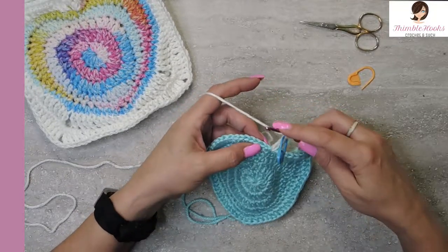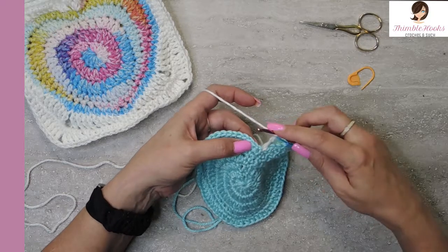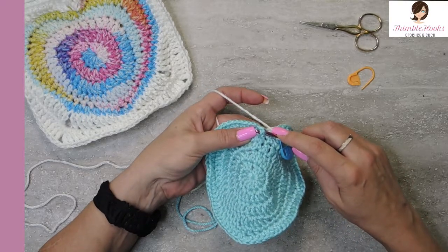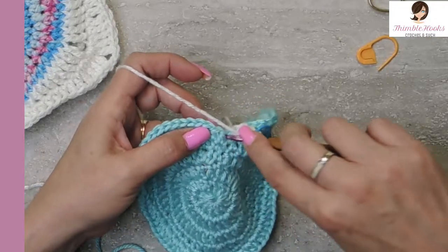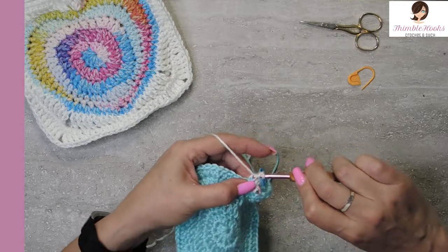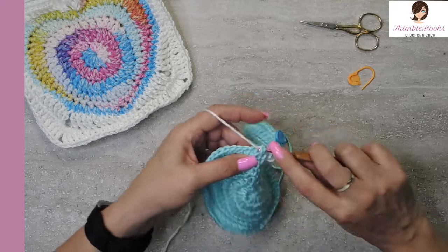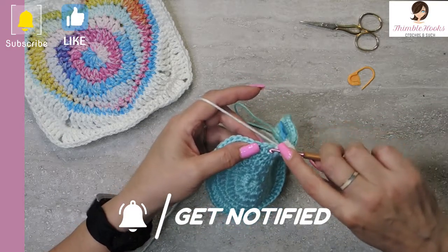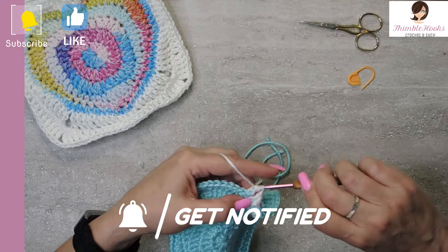The next two are double crochets, but the fun part here is that they're all front posts. The first one was not, of course, because it was just a chain, but these are all going to be front post double crochet right here. So instead of going into the top stitch, you're going to go under the post and then back through that post, and double crochet. And the next is a front post half double crochet — so all of these are going to be front posts. Remember that part — there's a half double crochet.